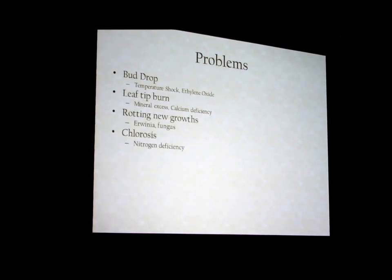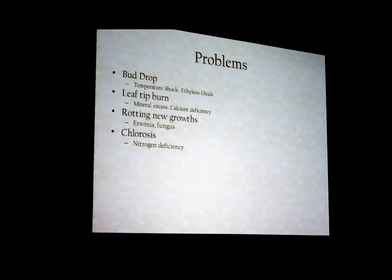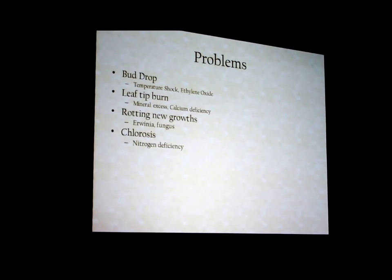Chlorosis: that's when you see leaves turn a mottled yellow-green. It can be nitrogen deficiency or magnesium deficiency. If you know you've got enough magnesium and everything else is right, you're probably not putting enough nitrogen on them.